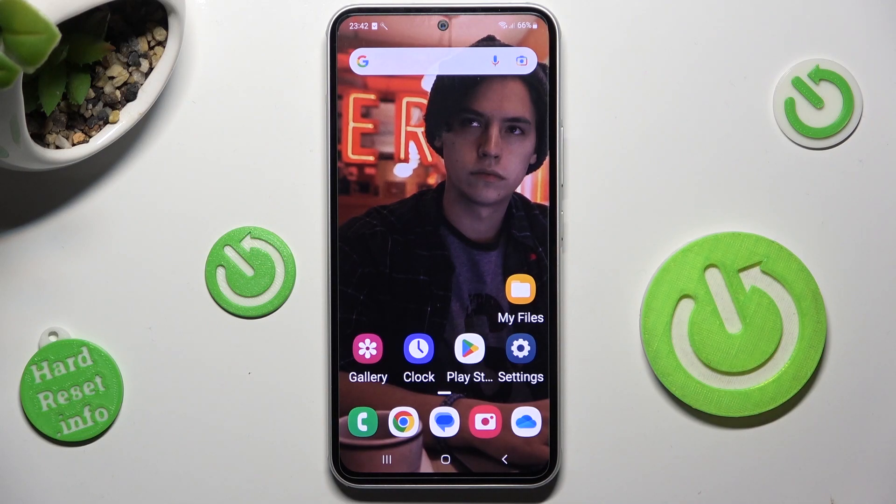Hi! In front of me is Samsung Galaxy A54 and today I would like to show you how you can set up Face Unlock on this Samsung.